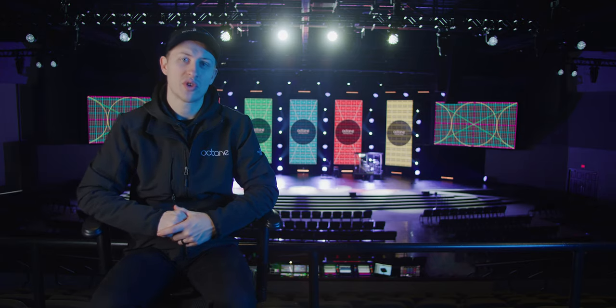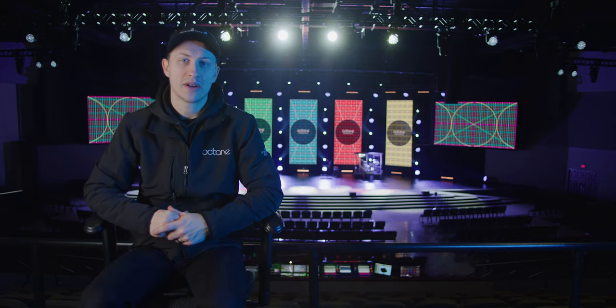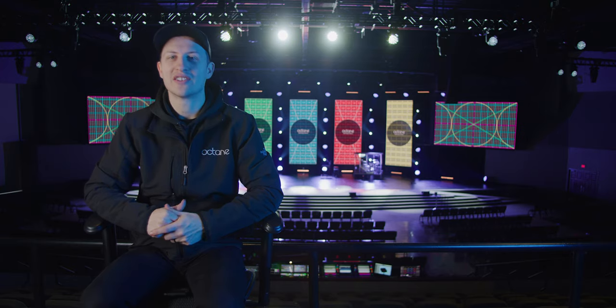We're using Vaxxys 2000 wireless for our stage cameras. It allows them to go across the entire stage and throughout the entire room without any dropouts or artifacting. It makes handheld stage cameras so much better not having to drag around cable.